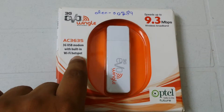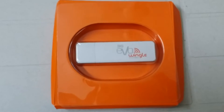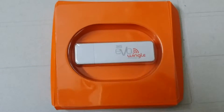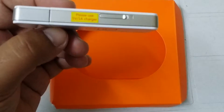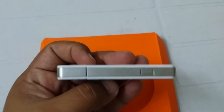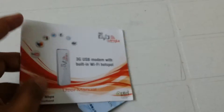As you can see, this is the Wi-Fi hotspot 3G Evo Wingle. Let me unbox this device. As you can see, this is the 3G Evo Wingle — pretty nice, beautiful design. This is the user manual.